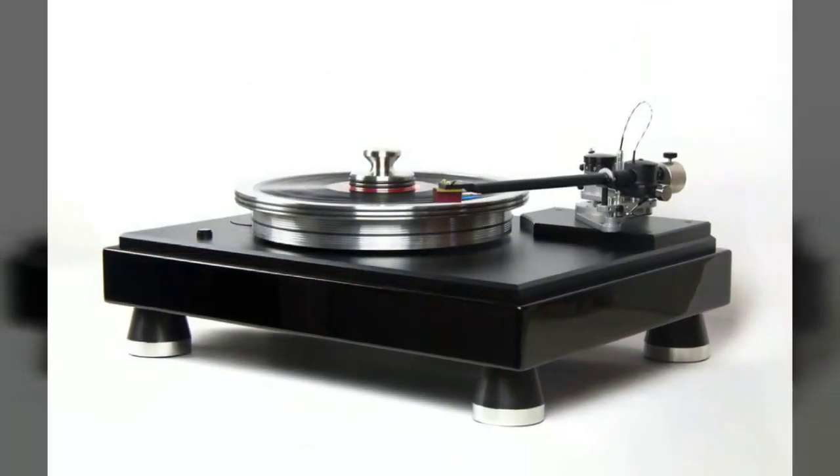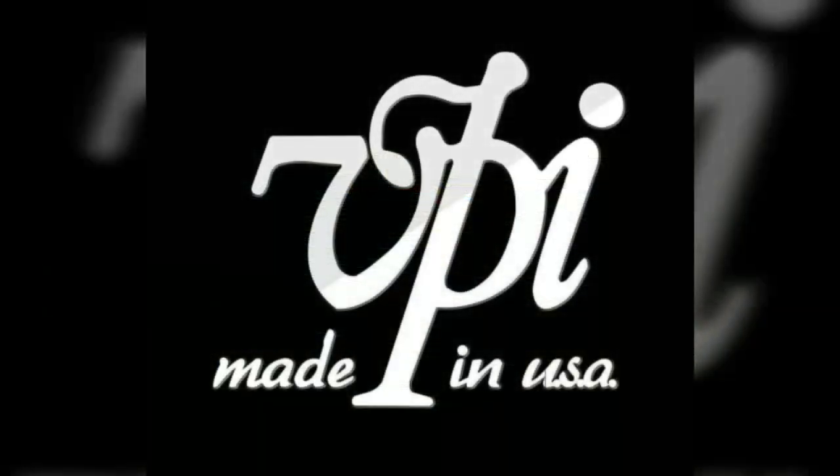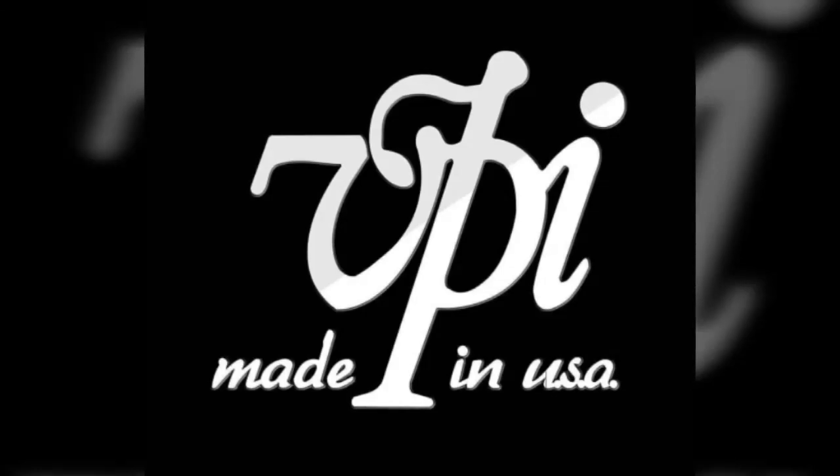I thought I'd quickly do one of these videos to explain the difference between the two. Now both the Classic 1 and Classic 4 are discontinued at this stage, but there are still tables out there — Classic 1s through 4s available either on the used market or as leftovers from dealers who still have them. So it's worth taking a look at.